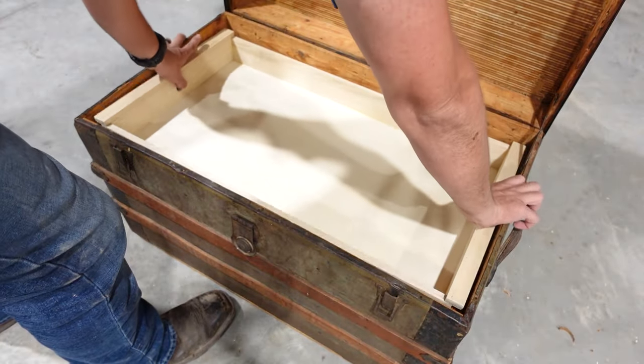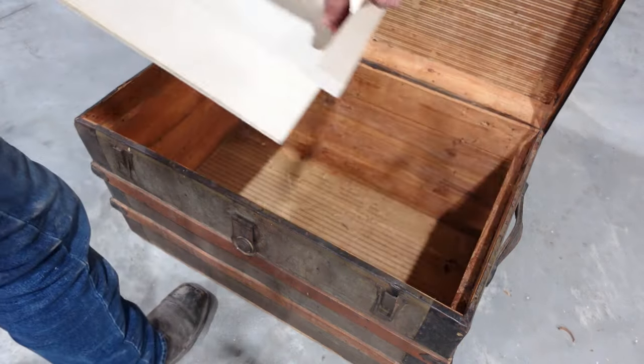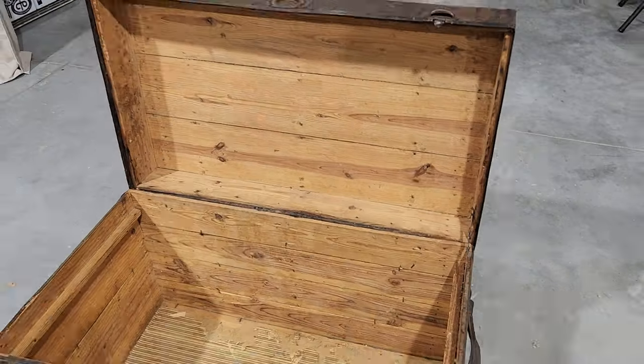With the tray complete let's go test fit it — and it fits perfectly. So I'm going to take it back over to the workbench and finish it off with a coat of shellac.